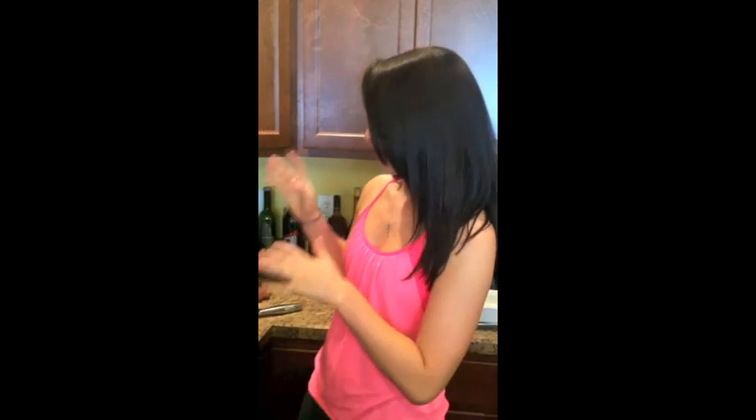Hey, guys. It's Kate from HealthyFashion.com. I'm here today with my friends from FaveHealthyDiets.com, and today I'm going to show you how to make a quick and simple side dish. This is my sauteed cabbage. So we're going to get started.